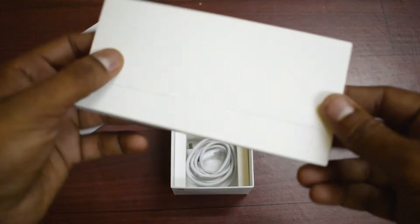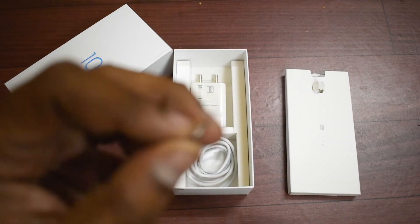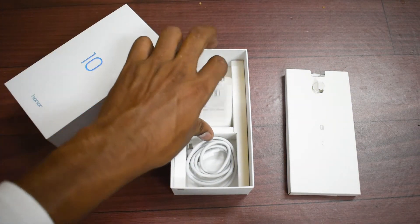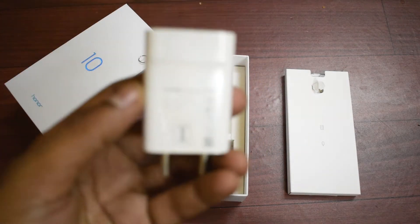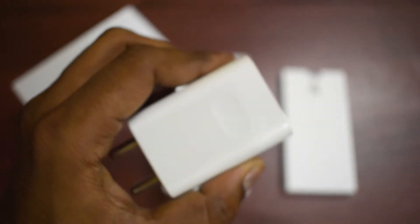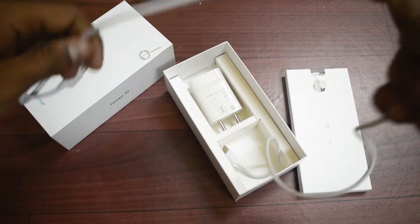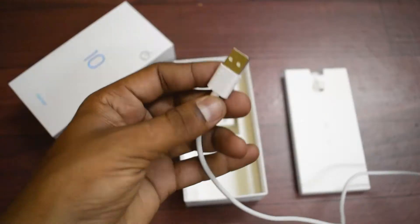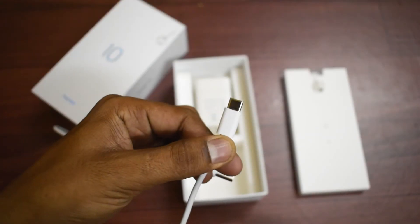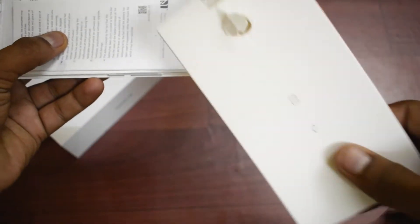Inside the box there's a small rectangular box with the SIM removal tool and a few other goodies. There's also a quick-charge charger supplied by Huawei — it should charge your phone really fast, not as fast as Dash Charge but it is a fast charger. Next is a USB Type-C charging and data syncing cable, which looks like good quality. There are no earphones inside the box, but we do get a couple of leaflets — your usual quick start guide and warranty information.